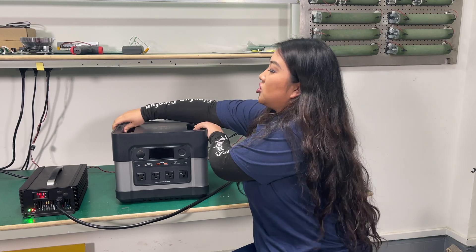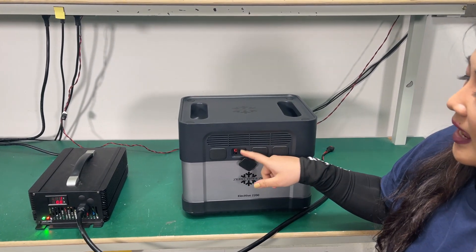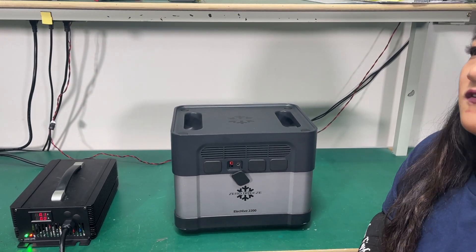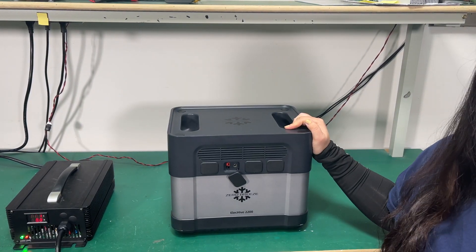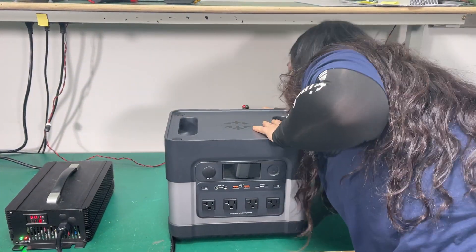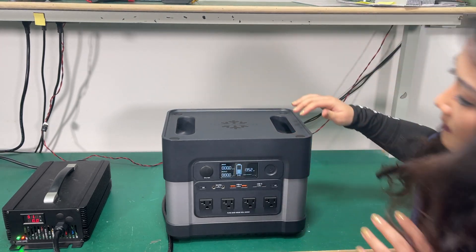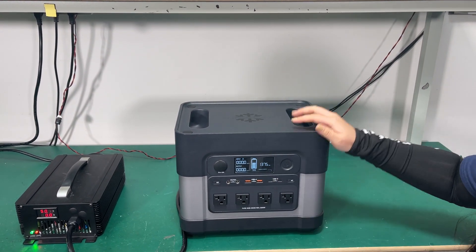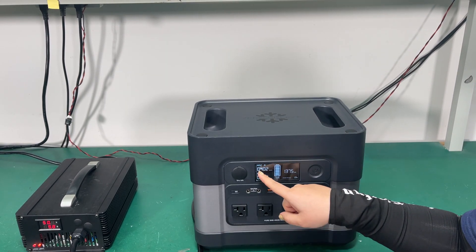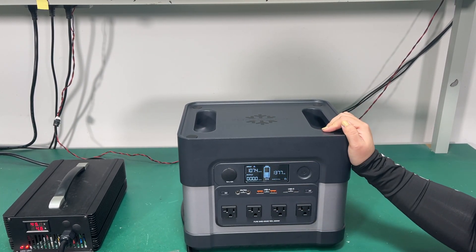So first things first, let me show you the fast charging. The current design plan combines the solar panel input and the fast charging input all into this Anderson input over here, and it's at 1250 watts input. Let me connect it and turn it around so you can see the display screen. I'm going to plug it in — the screen just turned on and you can see the battery is going up. Currently it's at 55% battery life and the inputs section is showing around 1100 watts right now.